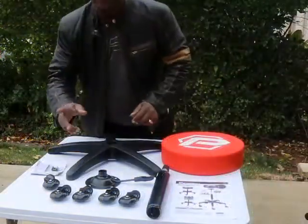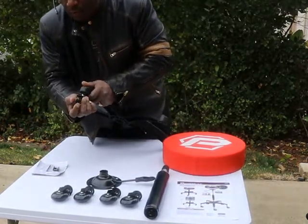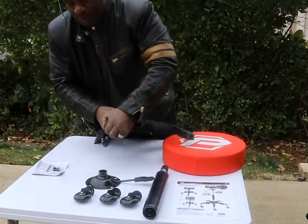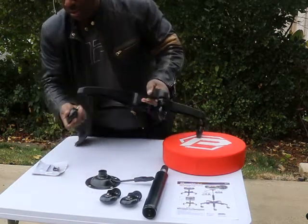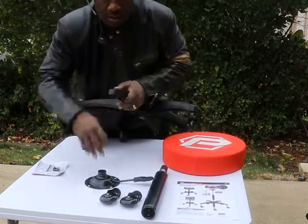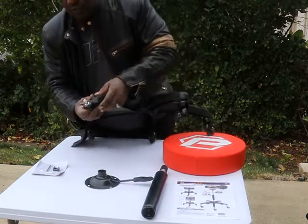Putting this thing together is as easy as one, two, three. You do the wheels first — just put them on like that. There are five of them, and with a little movie magic, there's all five wheels done.